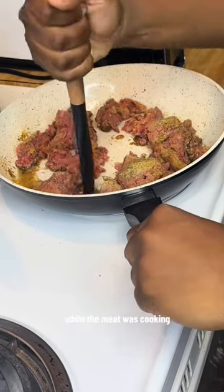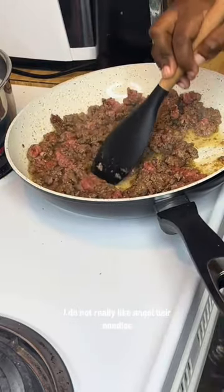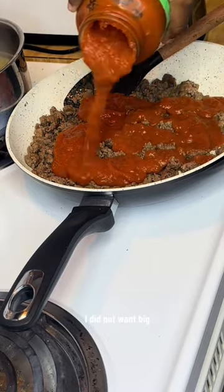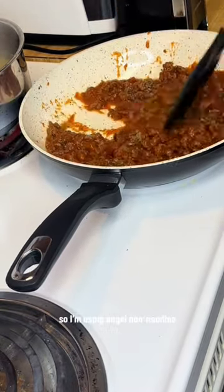While the meat was cooking, I had some noodles boiling — these are angel hair noodles. I don't really like angel hair noodles, but for spaghetti tacos I didn't want big chunky spaghetti noodles in the taco shell, so I'm using angel hair noodles.